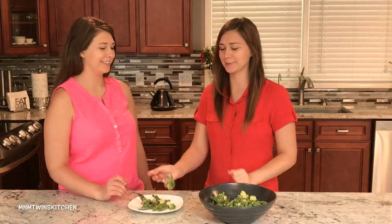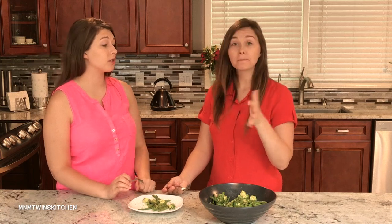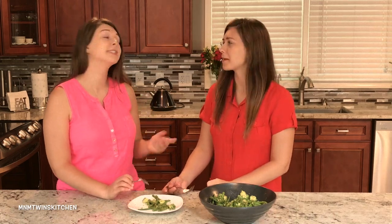Our favorite part is here — the tasting test! This is splendid. Tastes so good, I love this. It's so easy to make. Hearty food — it's amazing, and it supplies lots of nutrients. Just make sure you eat it right away though.